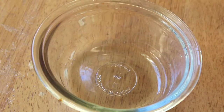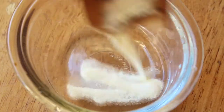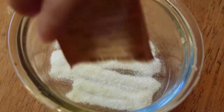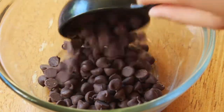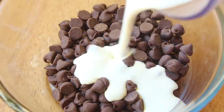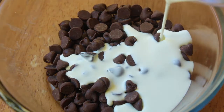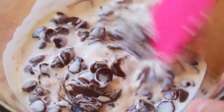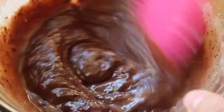While the devil's food cake is baking, let's get started on our chocolate mousse. Begin by sprinkling one packet of gelatin over two tablespoons of water, and set that aside and let it bloom for five minutes. Next, we're going to be making a chocolate ganache by microwaving together two-thirds cup of semi-sweet chocolate and a quarter cup of heavy cream for 30 seconds. Give everything a stir, and it becomes this beautifully thick and glossy ganache.